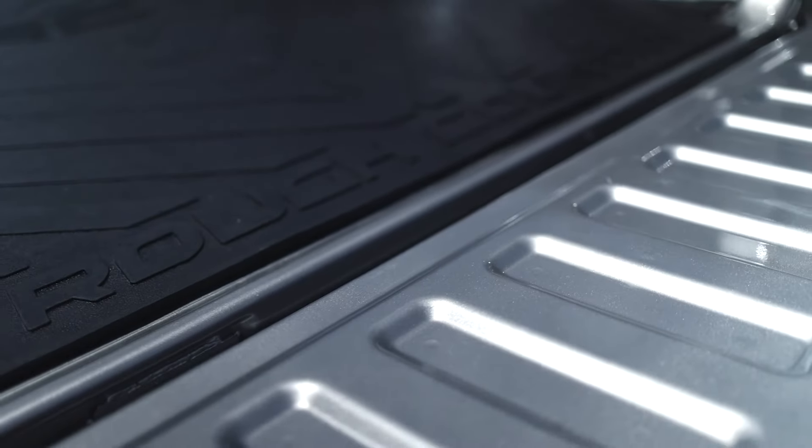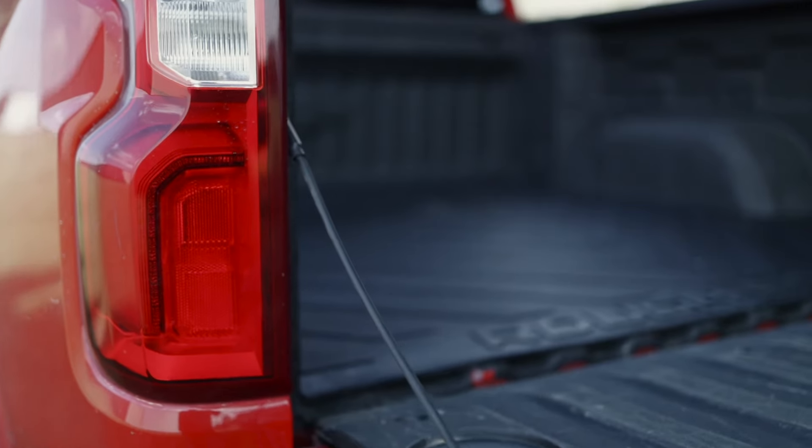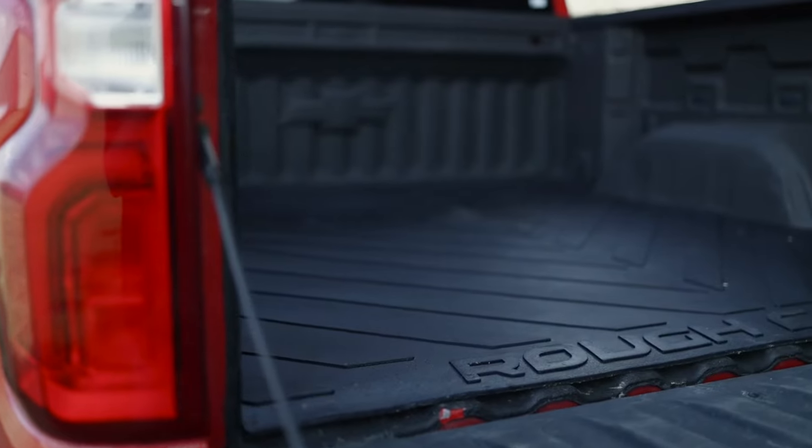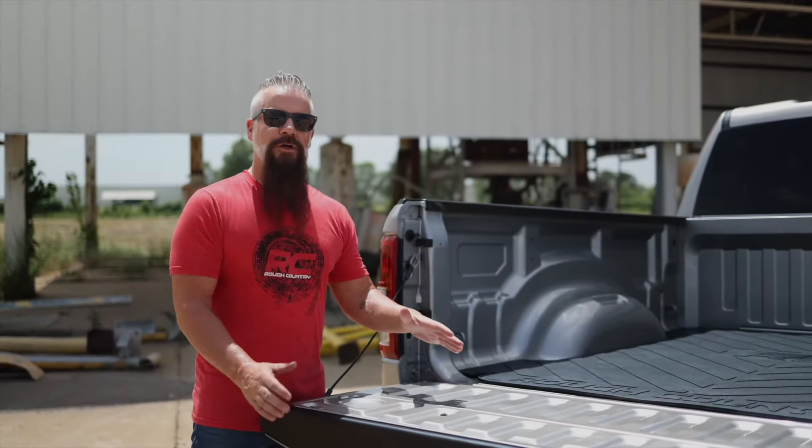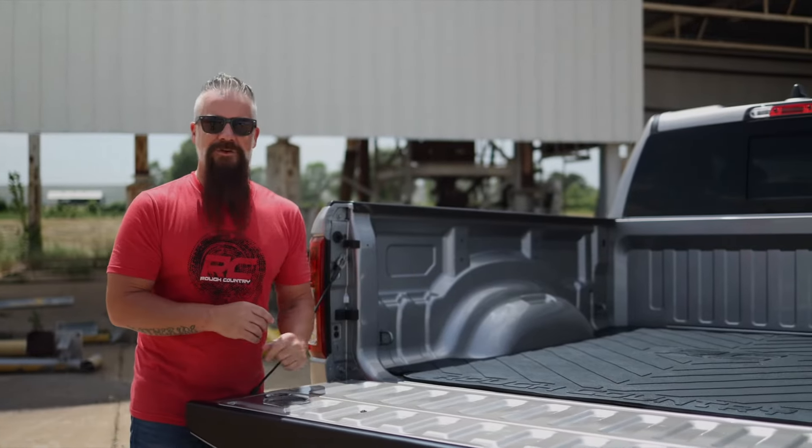This great-looking bed mat is 3/8ths of an inch thick, designed to keep your bed safe from scratches, gouges, and dents, as well as make sure your cargo does not slide around during transit.